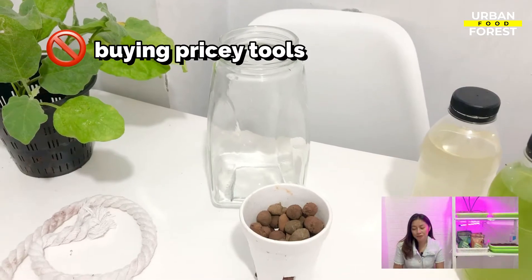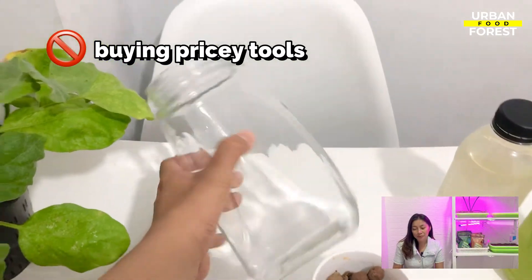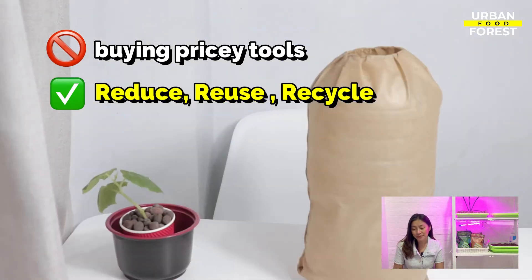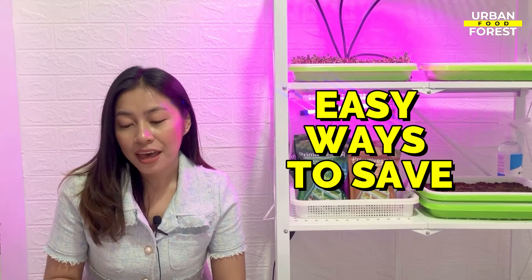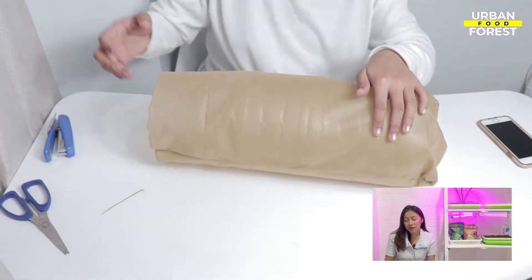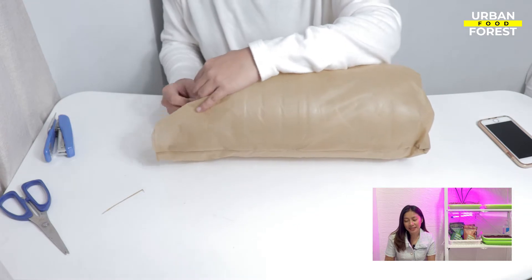This way, you can skip buying a bunch of pricey tools, and you can also help the environment by reusing and recycling materials that would otherwise be thrown away. Here are several easy ways to save some cash by repurposing ordinary household items into handy gardening tools.